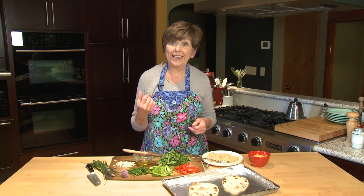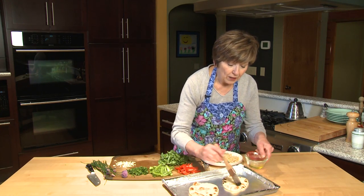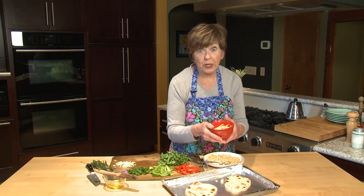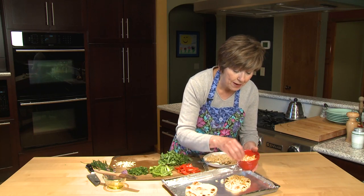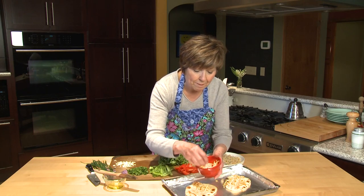I've got the oven preheated to 400 degrees and I'm going to brush a little bit of olive oil over the tops of my naan. First I'm going to put the cheese on because the cheese will hold everything else on the pizza as it melts. I'm using a blend of cheddar and mozzarella.